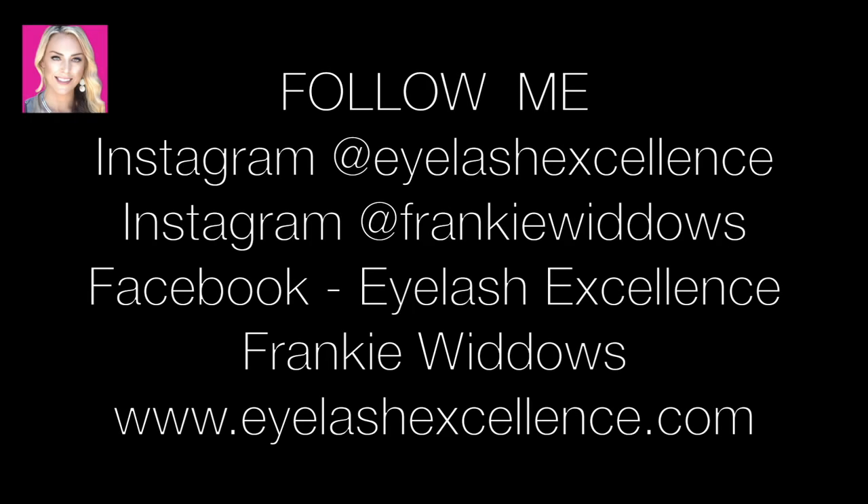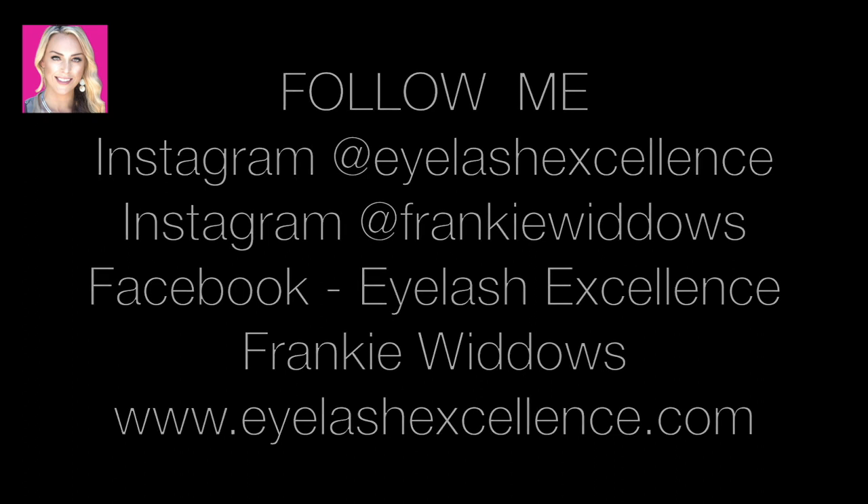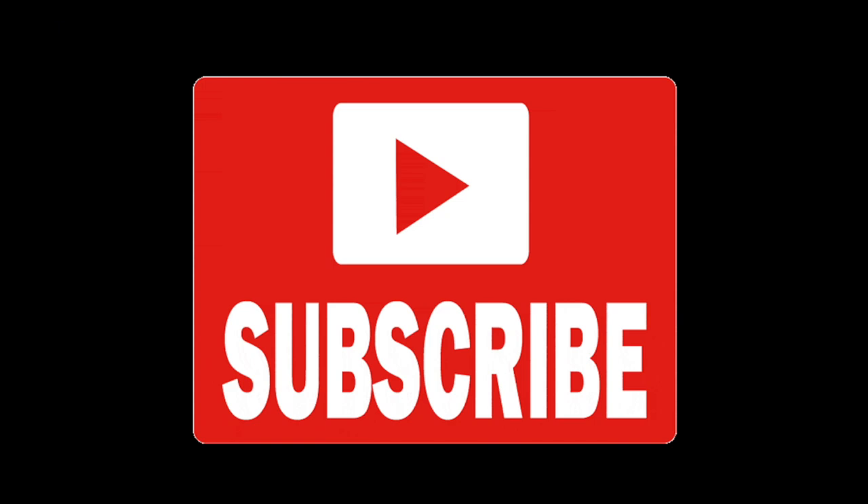Please come and follow me on Instagram for lots of hints and tips and more videos all about lashing. My Instagram is Eyelash Excellence — that's my business page — and my personal one is Frankie Widows. Feel free to drop me a DM; I'll always answer. Facebook is Eyelash Excellence, Frankie Widows. The online shop is www.eyelashexcellence.com. We have 100% safe and cruelty free products that we ship all across the globe — through my years of experience I've tried and tested pretty much every product out there and will only introduce to my brand what does work.